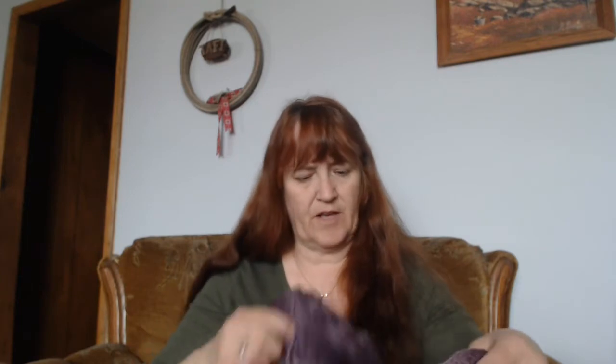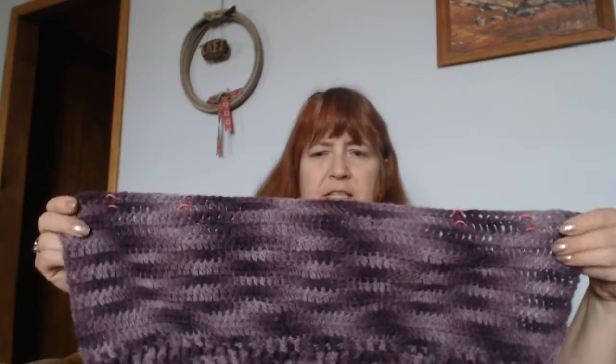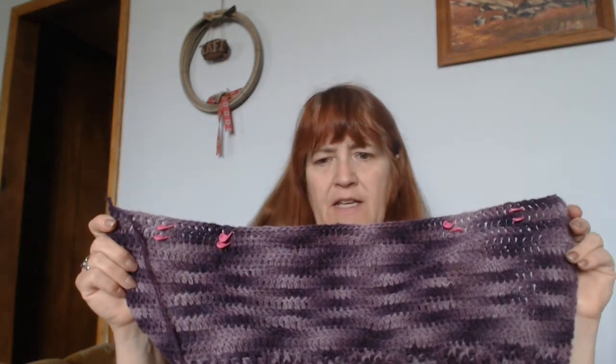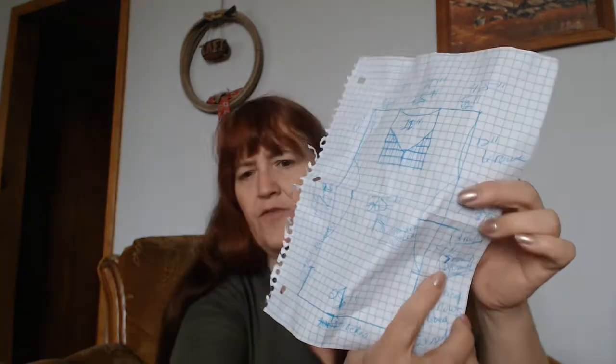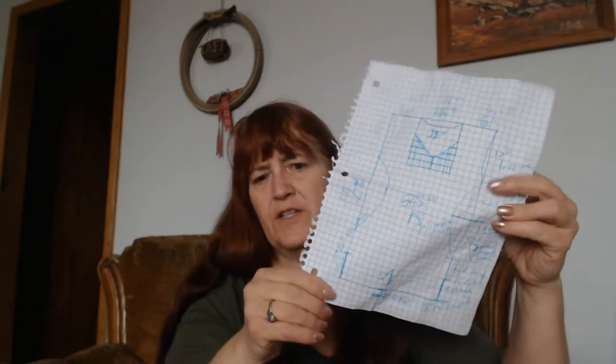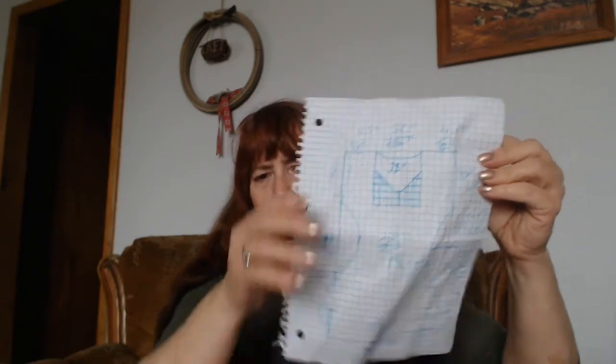I have the first side done — you probably saw it in the picture — and I'm on the decreases on this side, which is the back. I've started the decreases on this side, and if you remember, I just wrote my own pattern. It's not a pattern you guys follow, but I'm right here where it says the four-inch decrease every ninth stitch, do it twice. This is just my handwritten method.